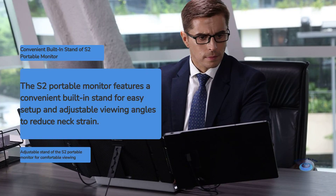One of the standout features of the S2 is its built-in stand. Unlike many portable monitors that require separate stands or cases to prop them up, the S2's integrated stand allows for quick and easy setup. The stand is adjustable, offering multiple viewing angles to suit your preferences and reduce neck strain during extended use.